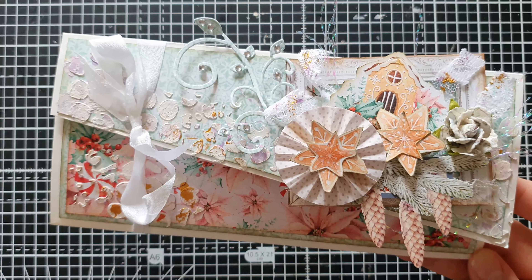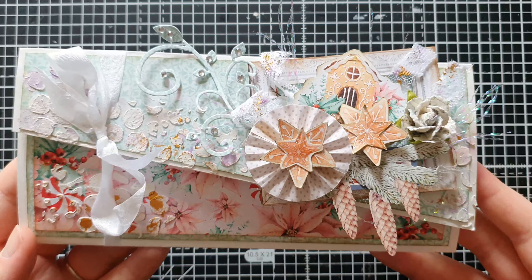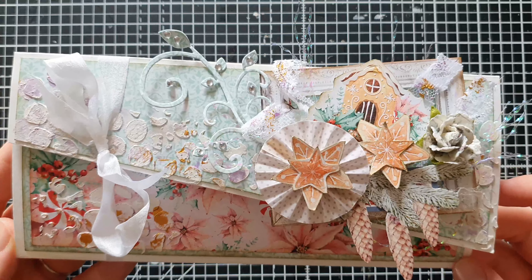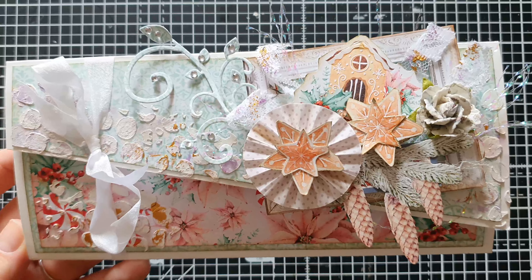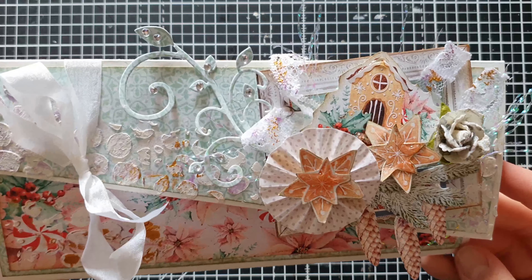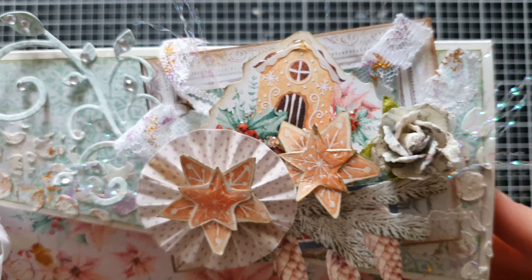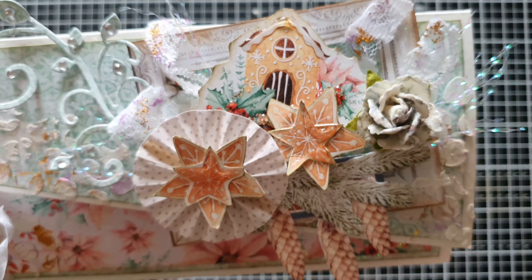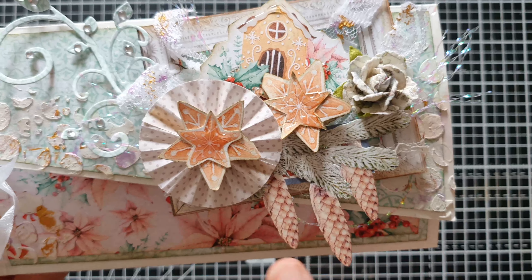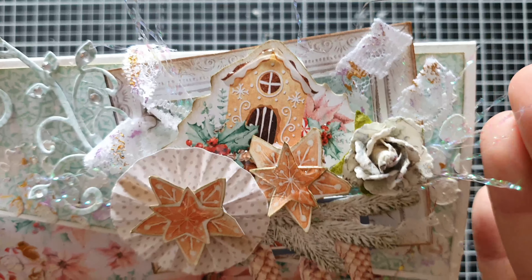It kind of made me realize that I'm missing out on a lot of cool cards I could create - I don't always need to make six by six or seven by seven cards. The card itself is christmassy but not in traditional Christmas colors; it's more frosty and wintry. It's got a really cute gingerbread house, a lot of gingerbread stars, and these really cute die-cut Christmas tree cones, some winter flowers and winter roses, and a lot of lace.